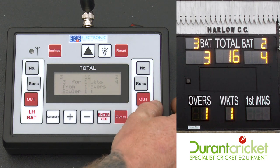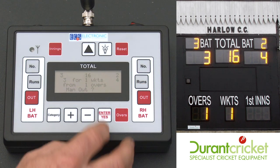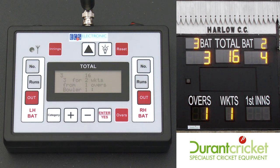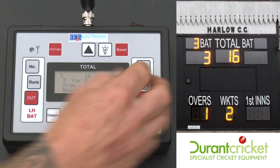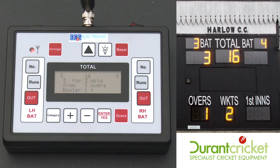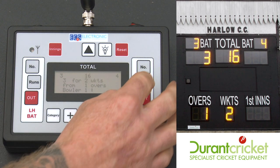Exactly the same on the right hand side. Press out, then press enter to confirm that batsman is out. It will wipe him down and put the wicket in. The new guy comes in — same again. He scores some runs.